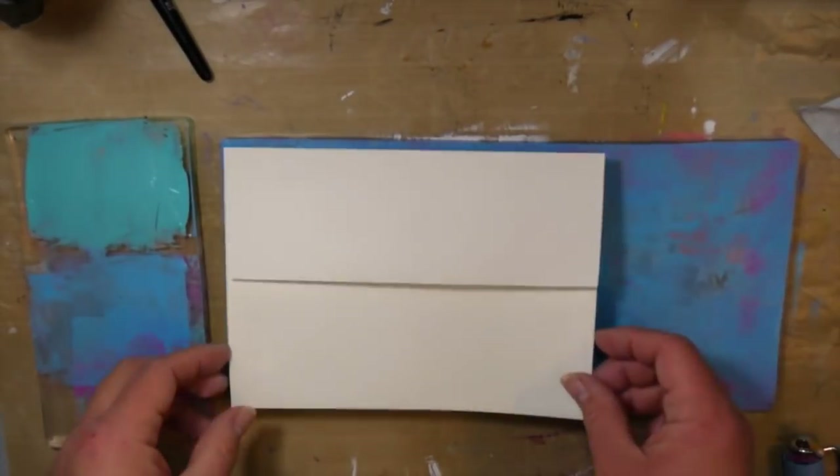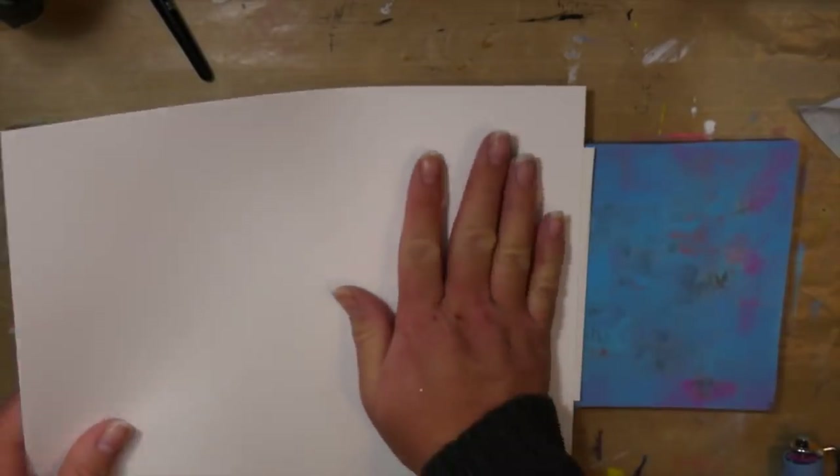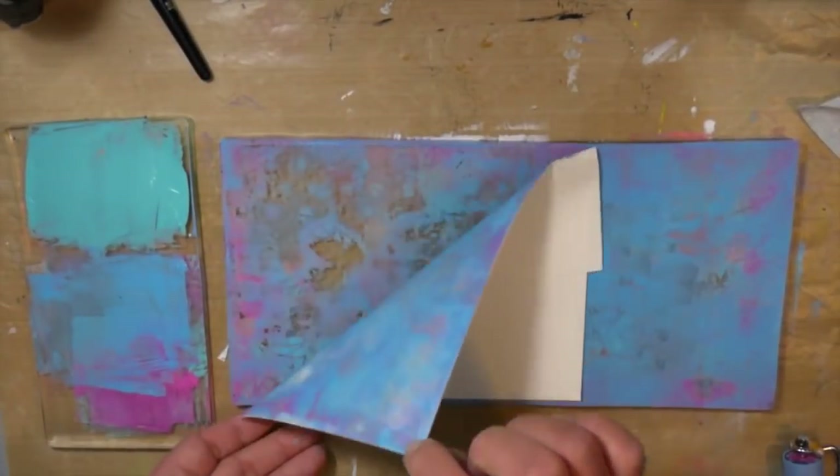Now, this is where the magic happens. I'm going to lay down my envelope onto the plate and use some scratch paper to rub it in really well and then pull it up.